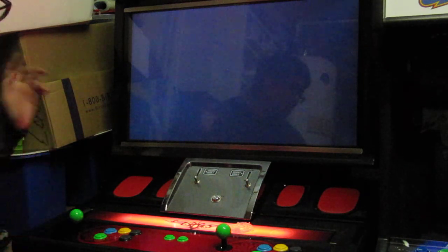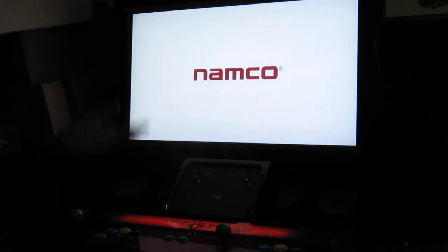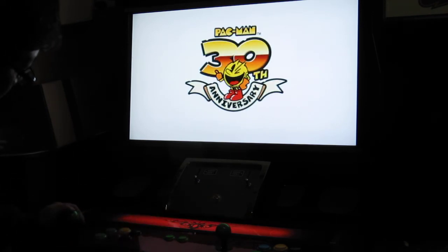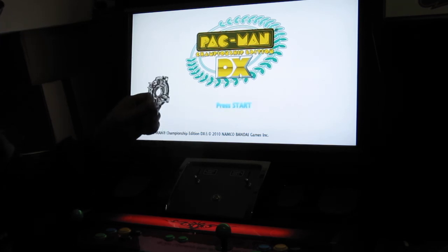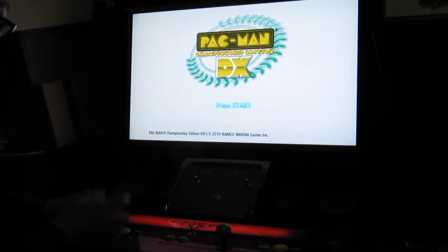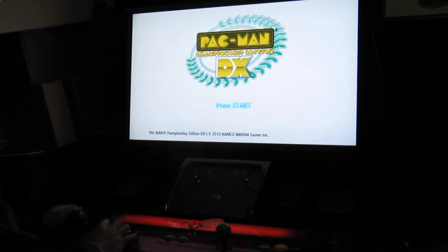Last year they updated it with DX, and DX is just insane. You play in Time Attack and you kind of string together all your ghosts. The reason I really like this cab for it is because I have these Sanwa JLF joysticks — I actually have a four-way joystick restrictor. It's the square gate set to four-way, and I can just open the control panel, snap that in — it takes me about a minute — and then I have a true four-way joystick for Pac-Man CEDX.